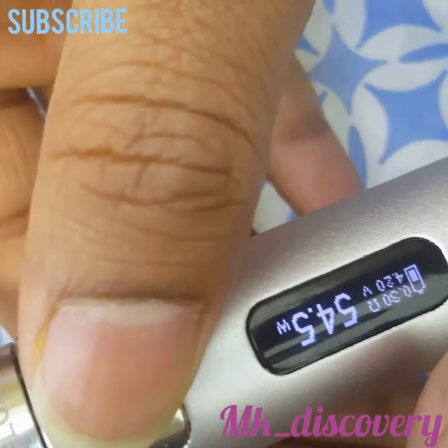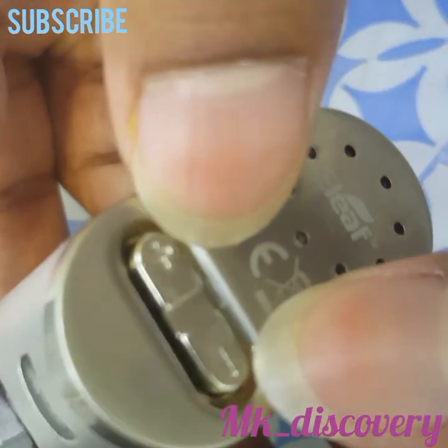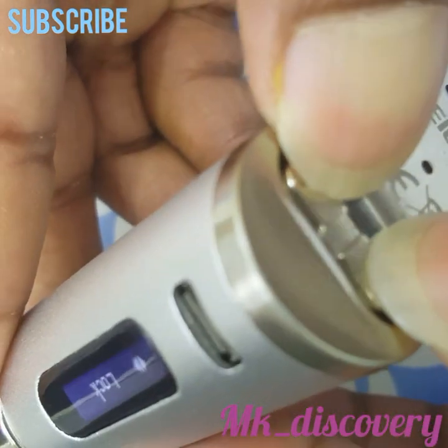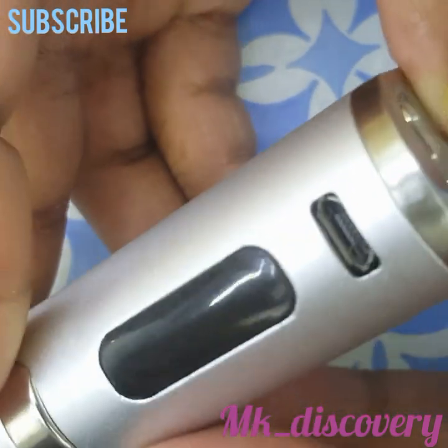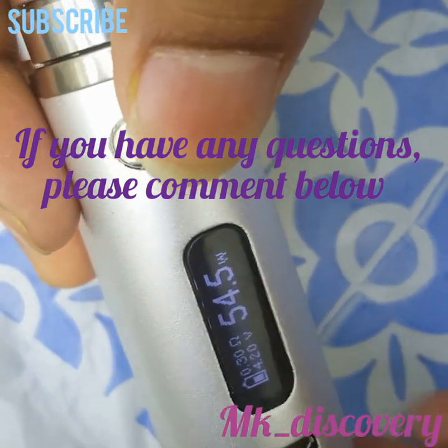You can only use the power button. So how to unlock - look at this, hold the minus and plus button for two seconds and it will unlock. It's so easy to unlock. Thanks for watching.